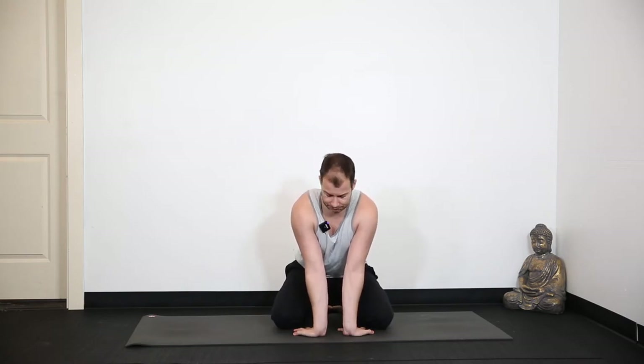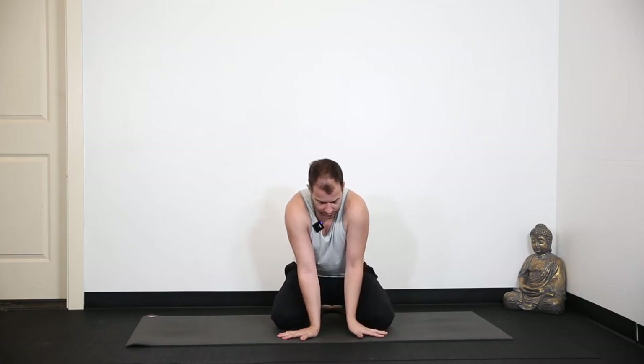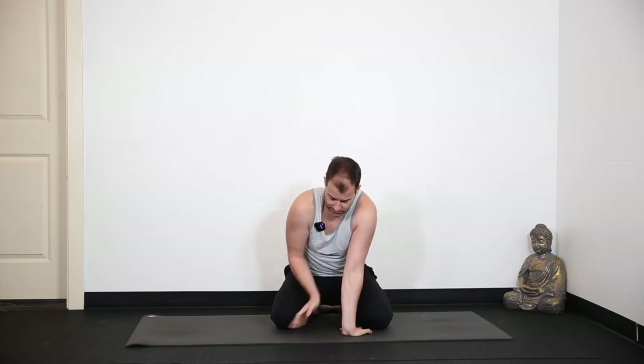Real quick with the hands. Traditionally, fingertips are taught to turn back, but that's not necessary. Actually, I think more people are going to find it more comfortable with the hands turned outwards, because this flexion in the wrist creates a lot of issues for a lot of people — it's just not very comfortable. A lot of people don't have mobility there, so turning out the hands is a totally fine thing to do.